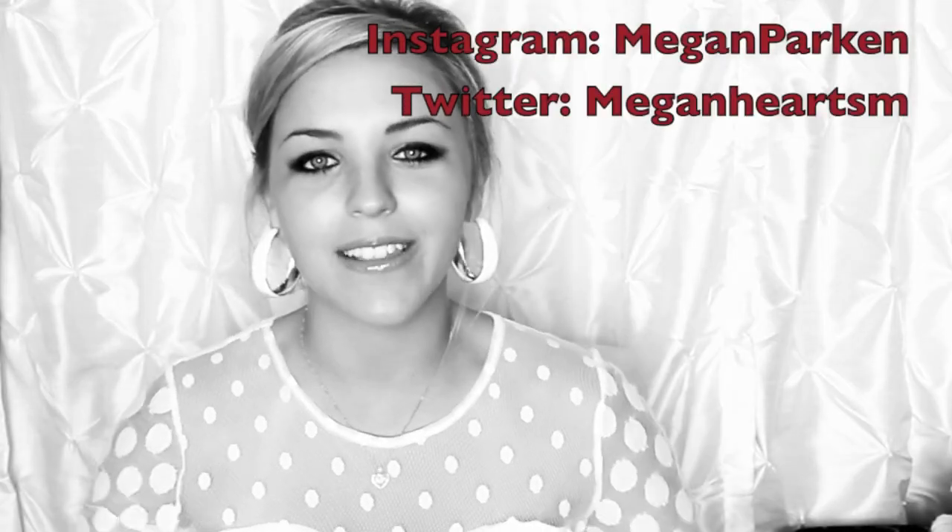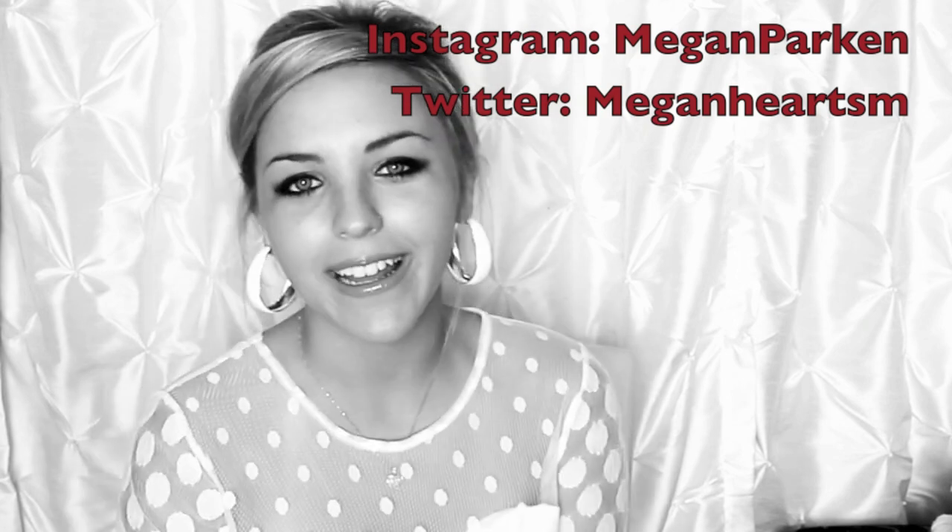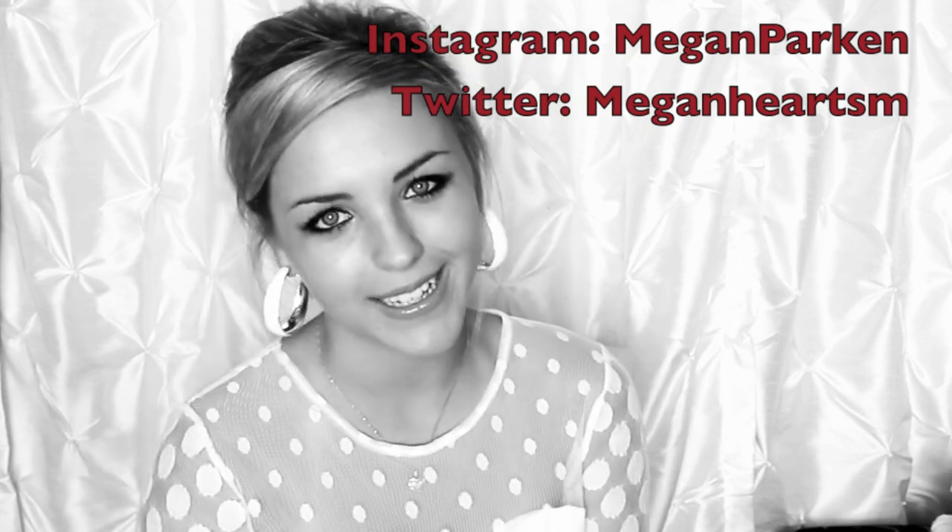All right, everyone. So that is the look for today. If you guys recreate this, I would love to see a photo on Instagram, Twitter, or Facebook. I hope you guys enjoyed this video, and I'll see you very soon. Bye, everyone.